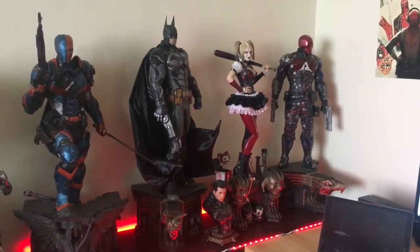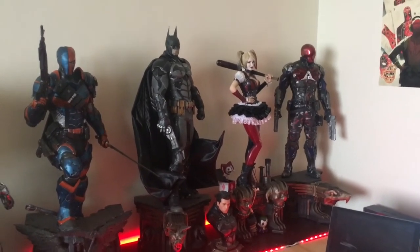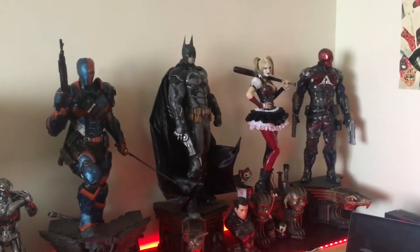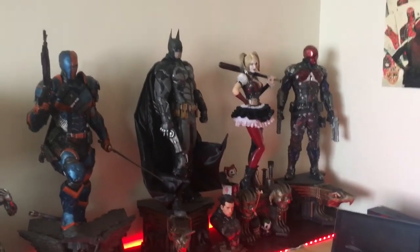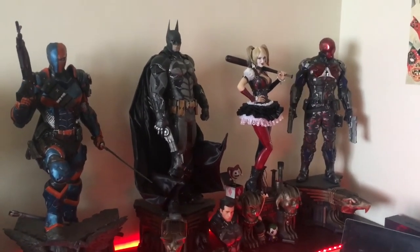This is my Prime 1 one-third scale collection. As you've seen, my one-fourth maquettes and some one-fifth pieces are downstairs. Thank you for watching — I hope you subscribe and enjoy more videos to come!